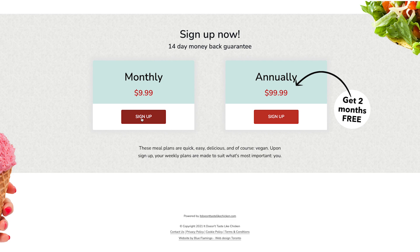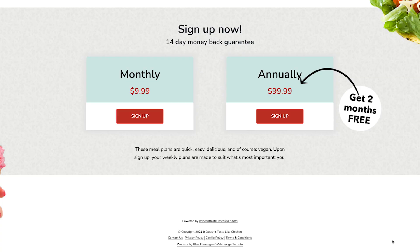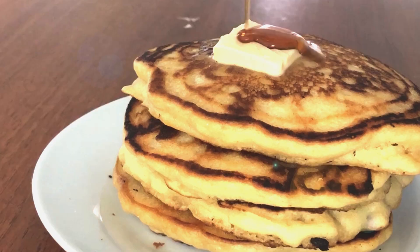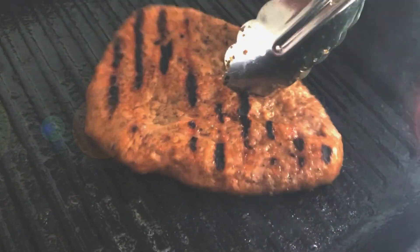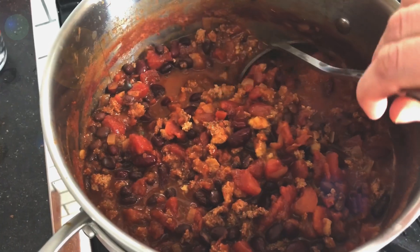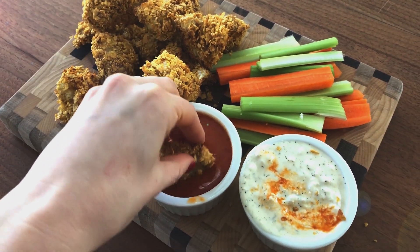All of this can be yours for just $9.99 a month. So come on and join me — sign up and take the stress out of eating plant-based. And for a limited time we'll be offering an annual membership for just $99.99, which gives you two entire months of meal plans totally free. Start your 14-day trial now, and if you aren't completely satisfied with everything the Easy Vegan Meal Plan has to offer, we will refund your money back, no questions asked. See you on the inside! Bon Appétit!